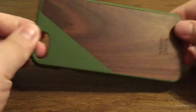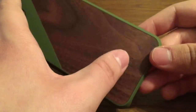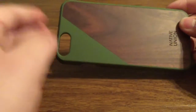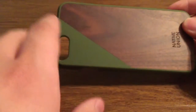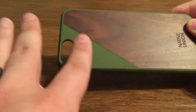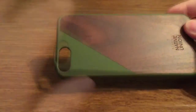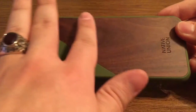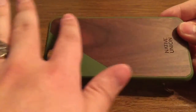Next, let's take a look at the case. First on the back, you get some nice Native Union branding right into the bottom. I like how they have it slashed down the middle to show the different textures between the wood and the TPU. On the TPU it's a very smooth feeling, same with the maple wood. At first notice, I don't feel any raised ridges or edges.